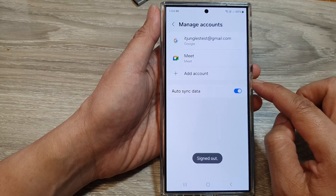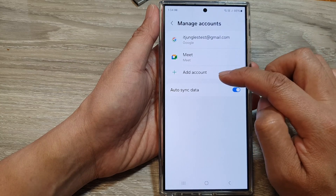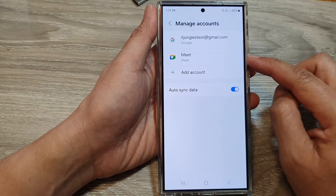And now that's it. You can go back to your Manage Accounts, and if you want, you can add in a different account. But you have now successfully removed and signed out of your Samsung account.